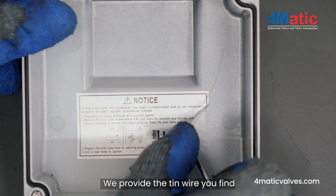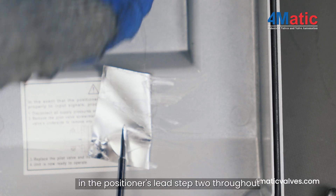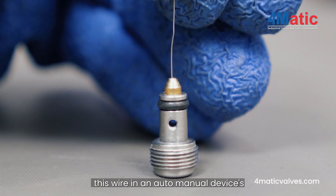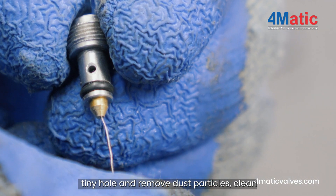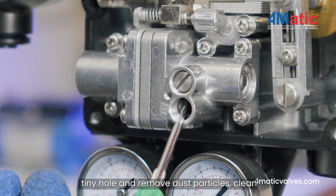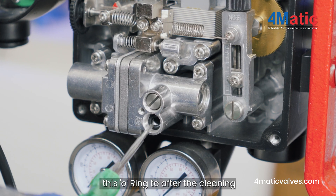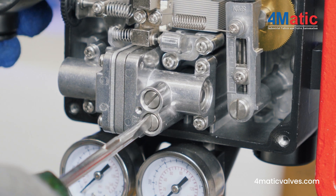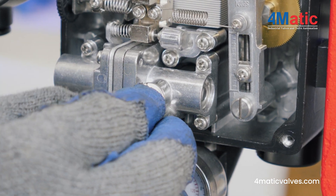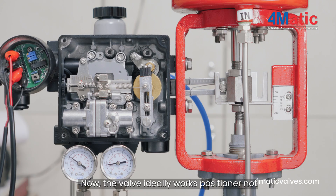We provide a tin wire found in the positioner's lead. Step 2: Thread this wire through the auto-manual device's tiny hole and remove dust particles. Clean the O-ring too. After the cleaning process, assemble all parts in position. Now the valve works ideally.